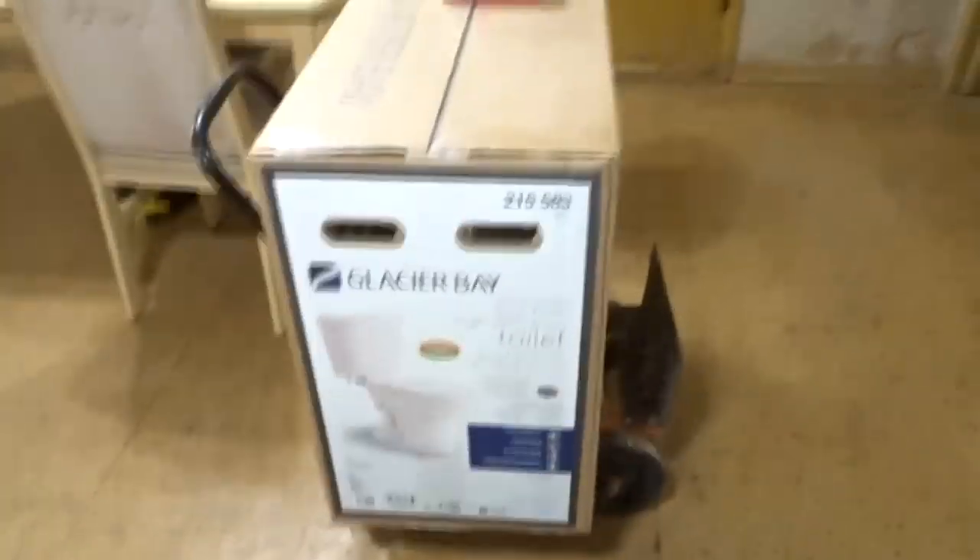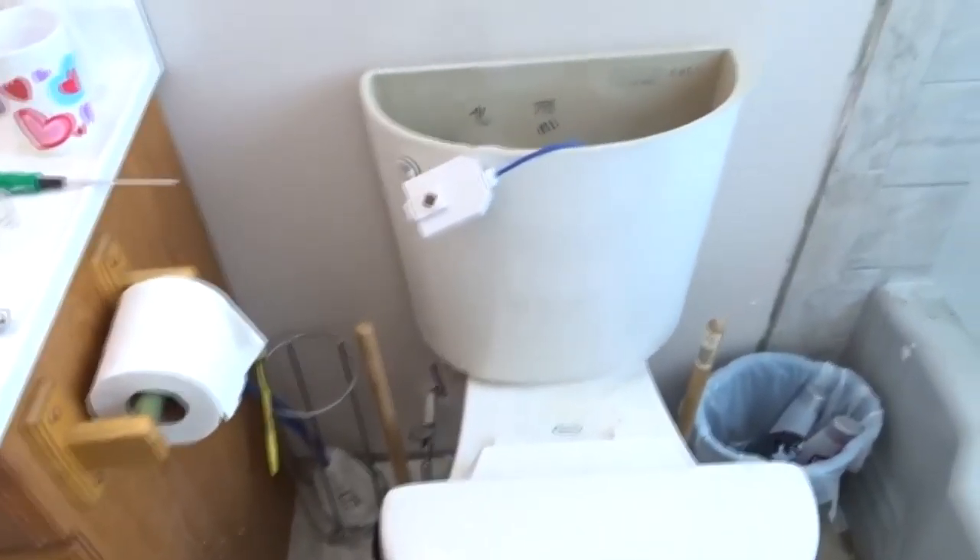Since that one little piece broke, I called the toilet company, went where I bought the toilet, tried looking it up online — I cannot find that one little piece anywhere, not even the handle assembly, because it's all hoses instead of a metal arm. Since I can't find what's maybe a 30-cent piece, I had to go buy a brand new toilet. That's my project for today.